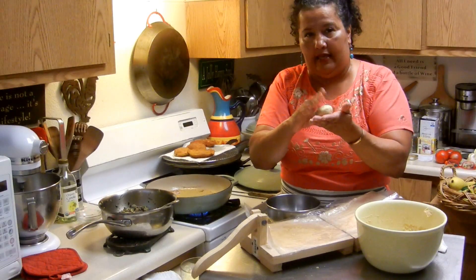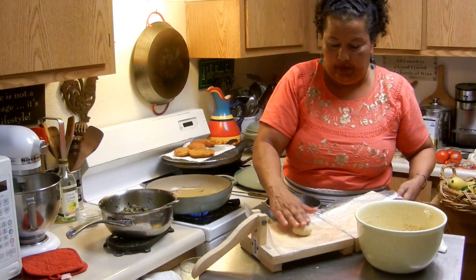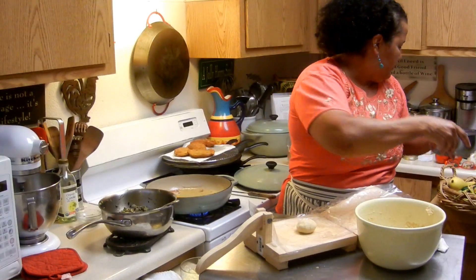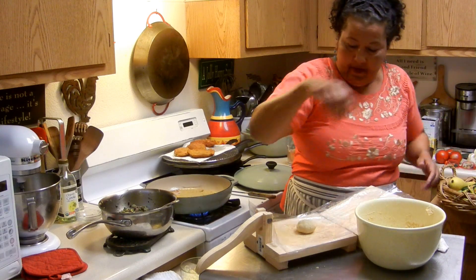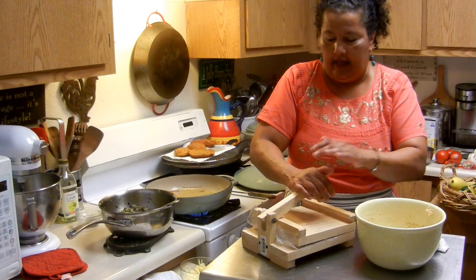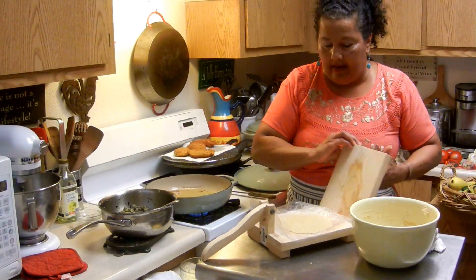So you roll up your masa — that's a good heaping tablespoon, a large tablespoon. I'm going to keep my water here somewhere. Let me just put it back here for right now, and then go ahead and press it down like that.